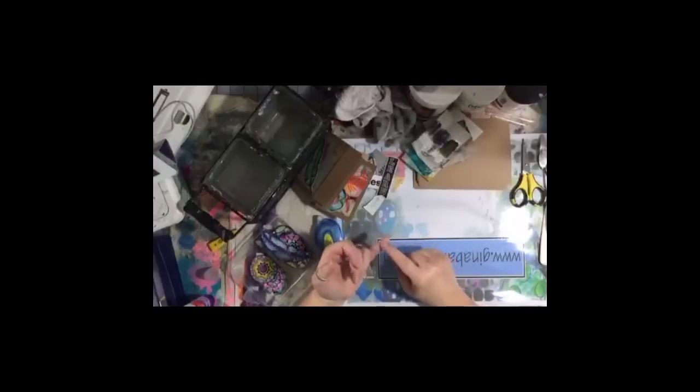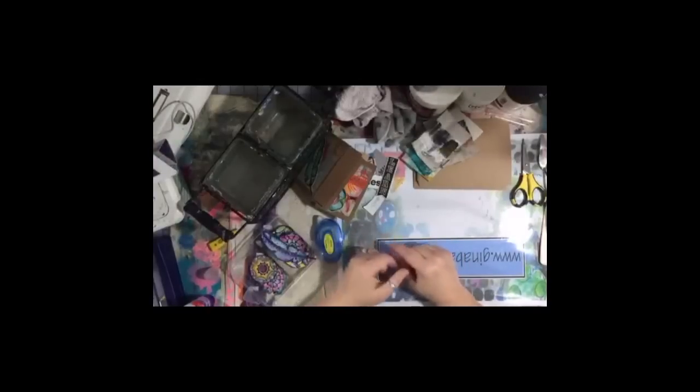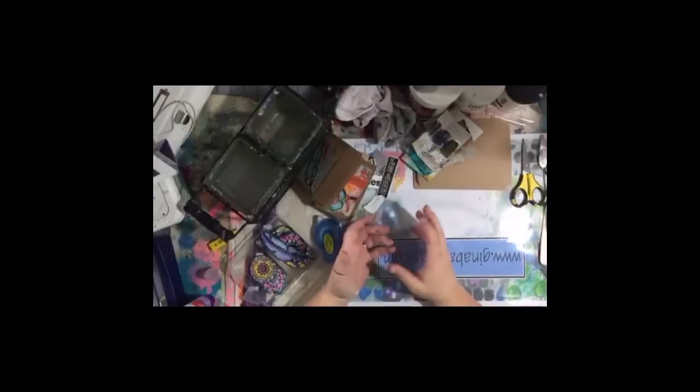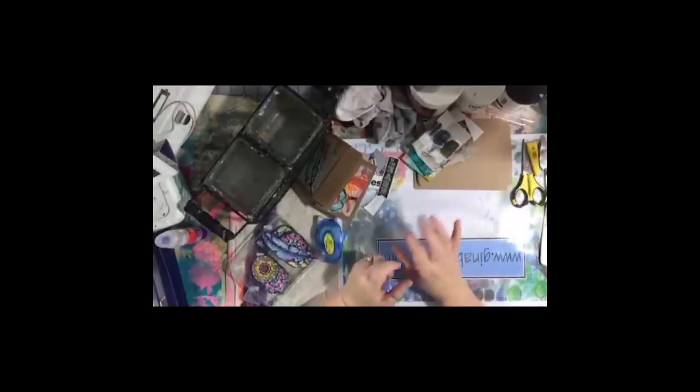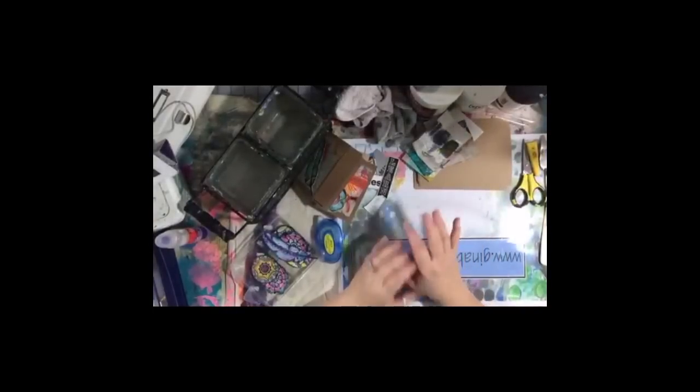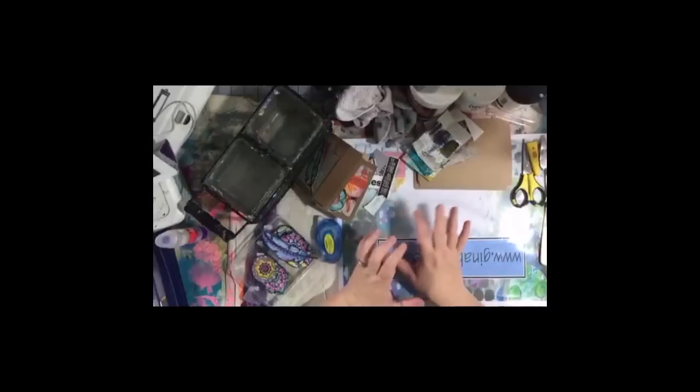You definitely want to seal even your journal pages. Most of us use Daddy Vans because it's a natural product, easy to get, and cheaper than Dorland's. I like Spectrafix because it's non-aerosol and I can use it without wheezing. Workable fixative and matte finish spray are both Krylon — both aerosol products that work great. Use them in a well-ventilated area, and if you have asthma, wear a mask.